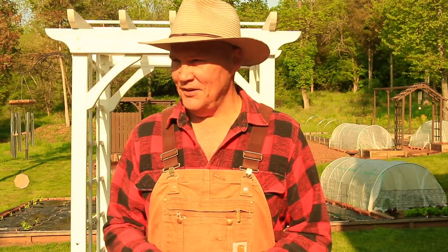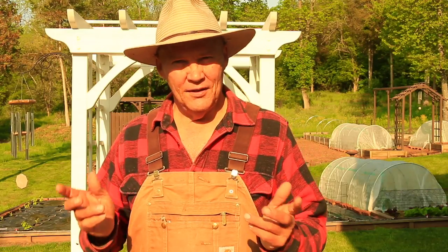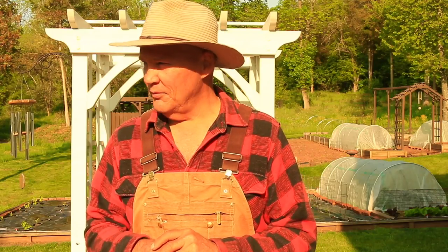Well good morning! This is Plant Smart Living with Farmer Fred. Really glad you could join me today out here in the vegetable garden. It's a beautiful day here in May — the second week of May here in Pennsylvania, Zone 6.